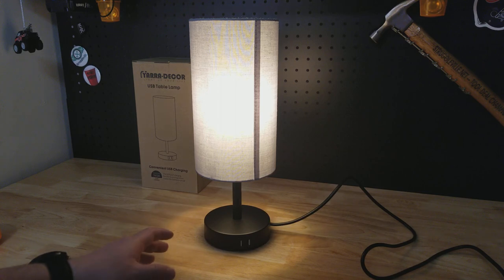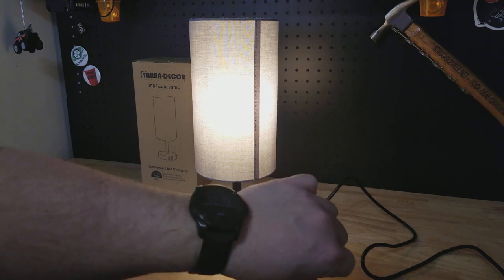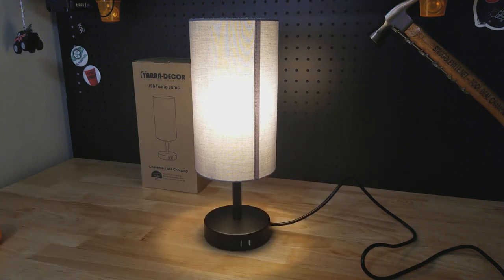Really nice lamp — I love the USB ports. It saves me from having another thing to plug in by my bed and gives me a spot to charge my watch. Thanks for watching.